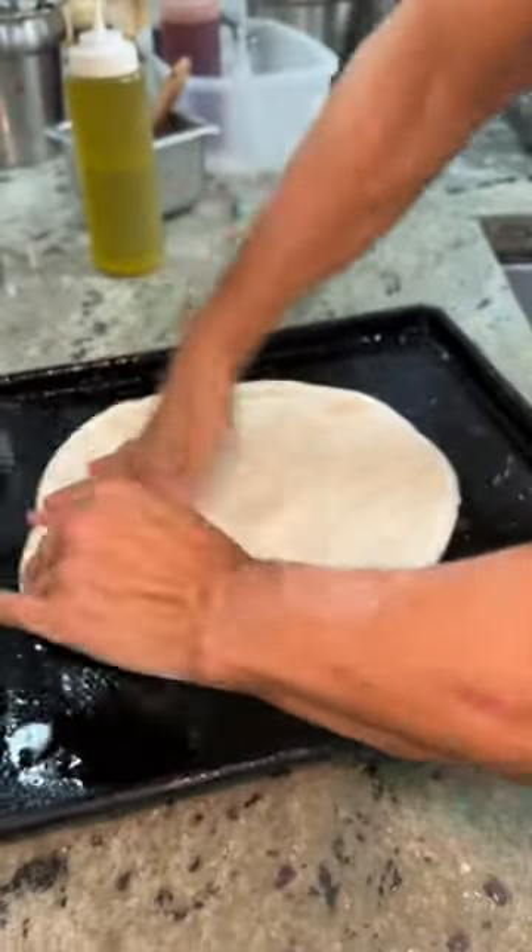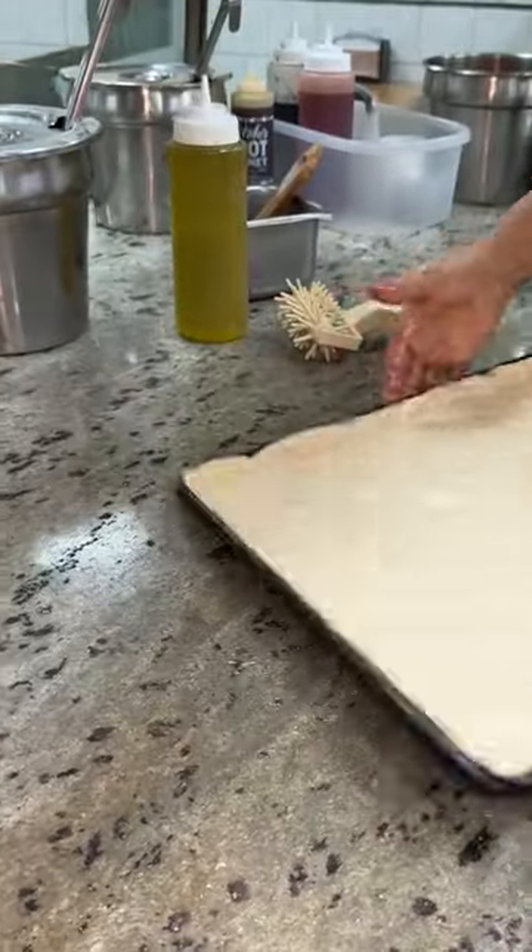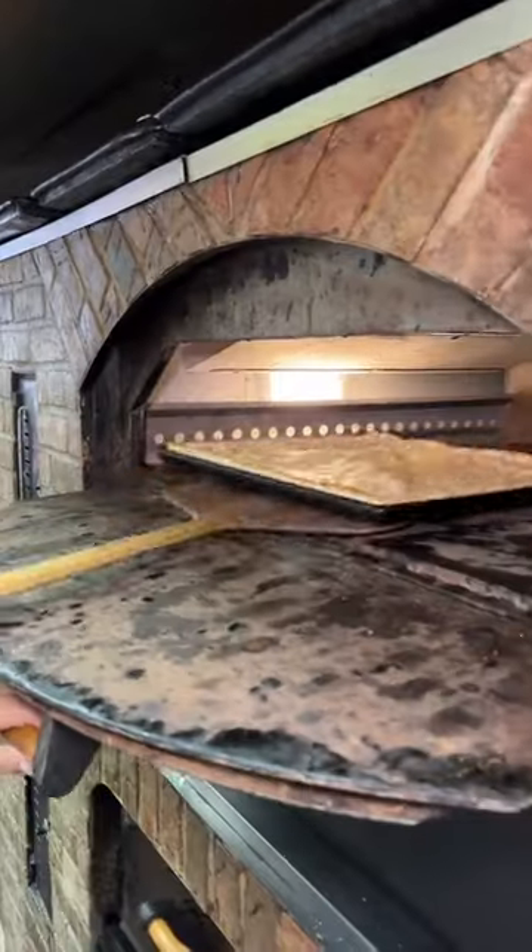Fresh pizza dough gets kneaded and stretched into square form, rolled out with a rolling pin, then slid into the oven until it's that perfect base.